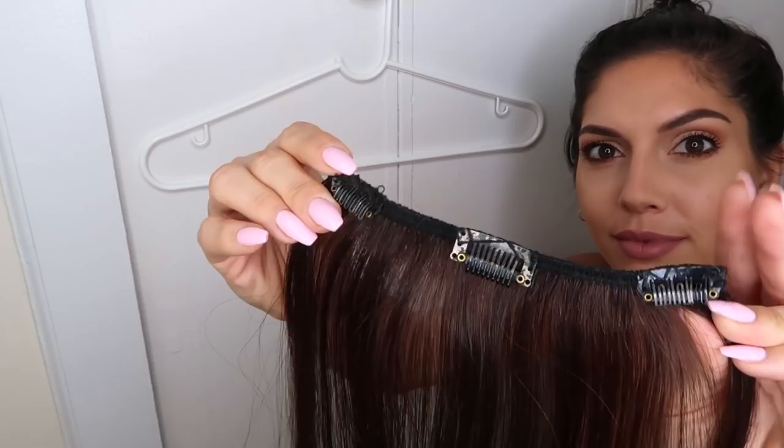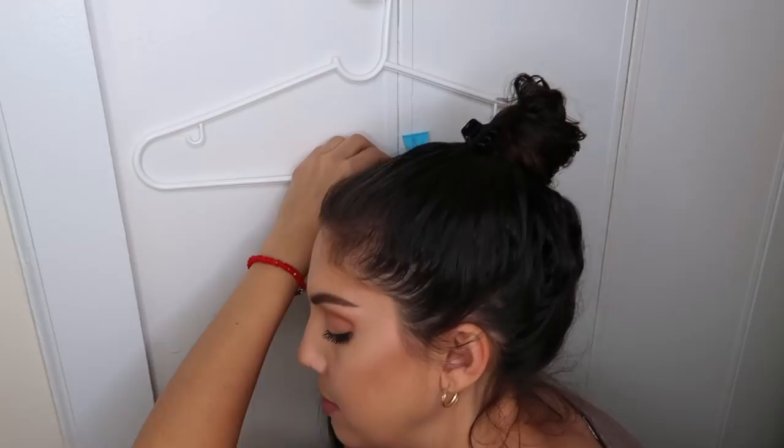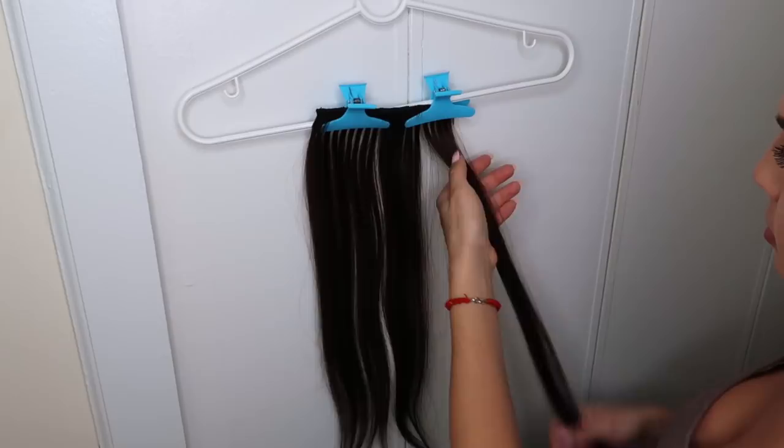If you decide to use hair extensions, I like to do the curls on them first. I hang the hair extensions on a regular hanger with hair clips so I can work on them. I usually divide each hair extension into four sections. If you're working the right side, you grab the flat iron, warm up the top a little bit so you don't create any crease, and then flip the hair and the flat iron to the opposite side.